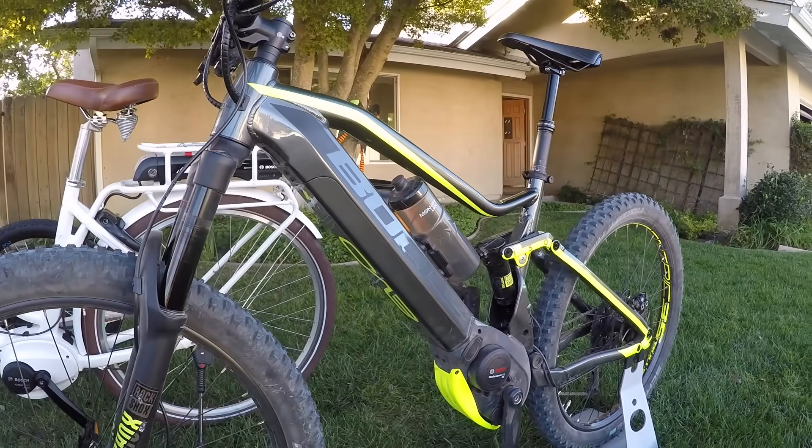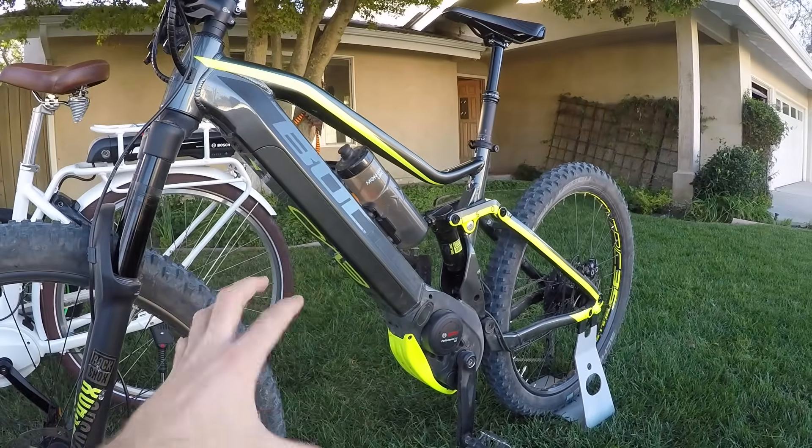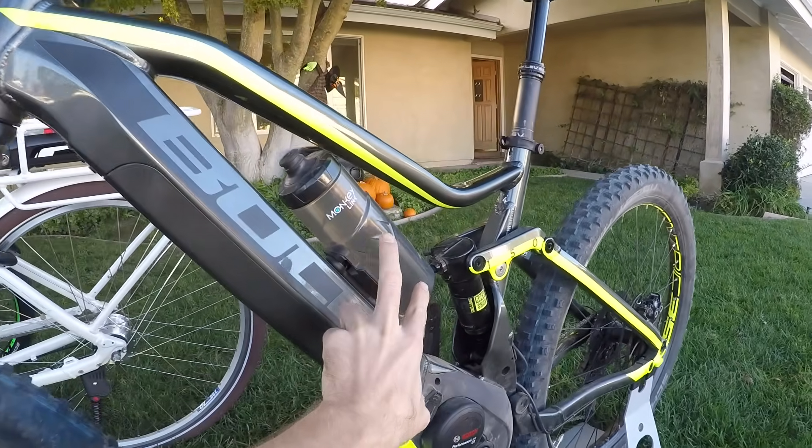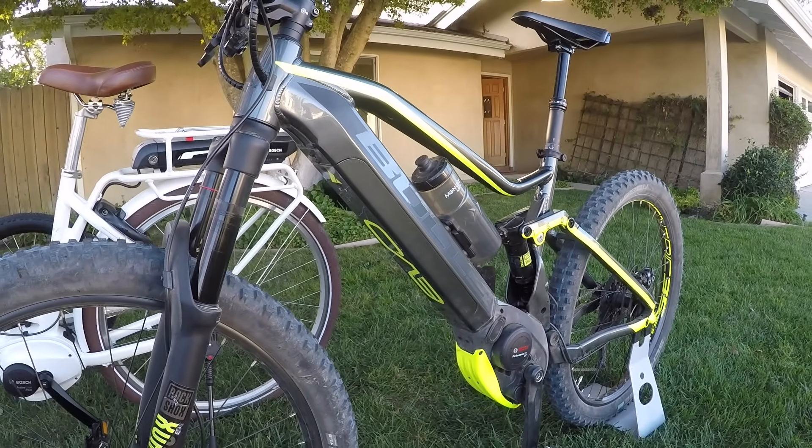This is an electric mountain bike, and a lot of times it's like, how can we get the weight even lower? How can we make this look cool and protect that battery and maybe create some room for a bottle, which you can see here with that monkey link? That's where the PowerTube comes in.